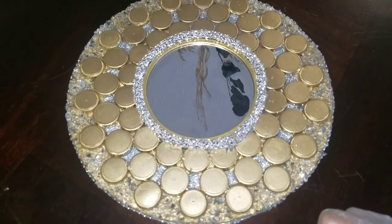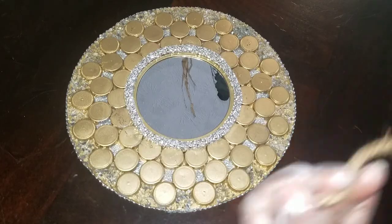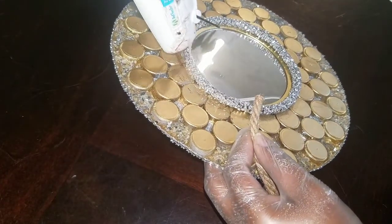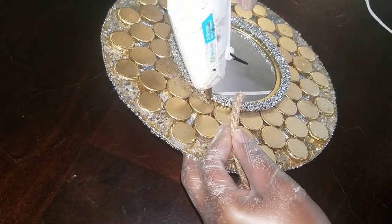Can you believe this is cardboard and bottle caps? Yes, it is. Alright, let's go. Let's add another layer. We're going to add some rope and some more bling.